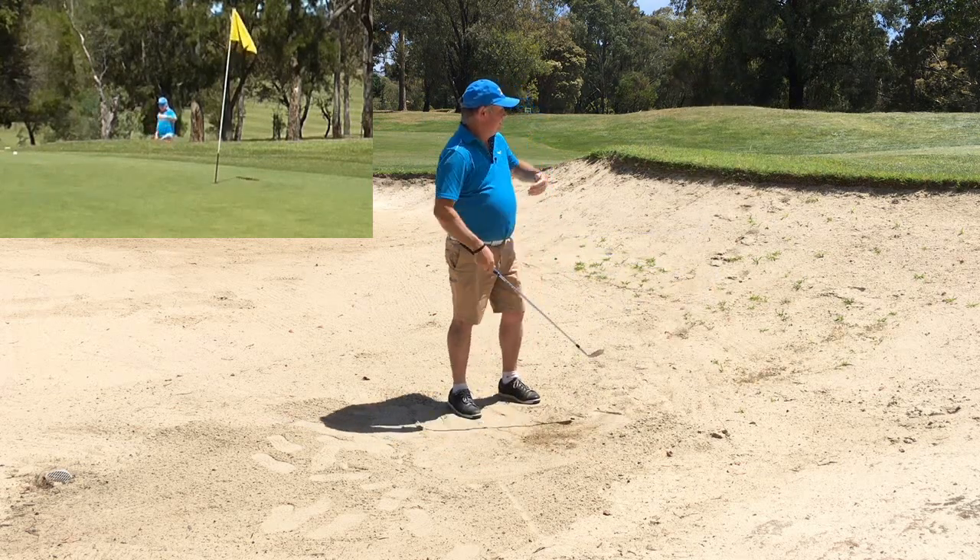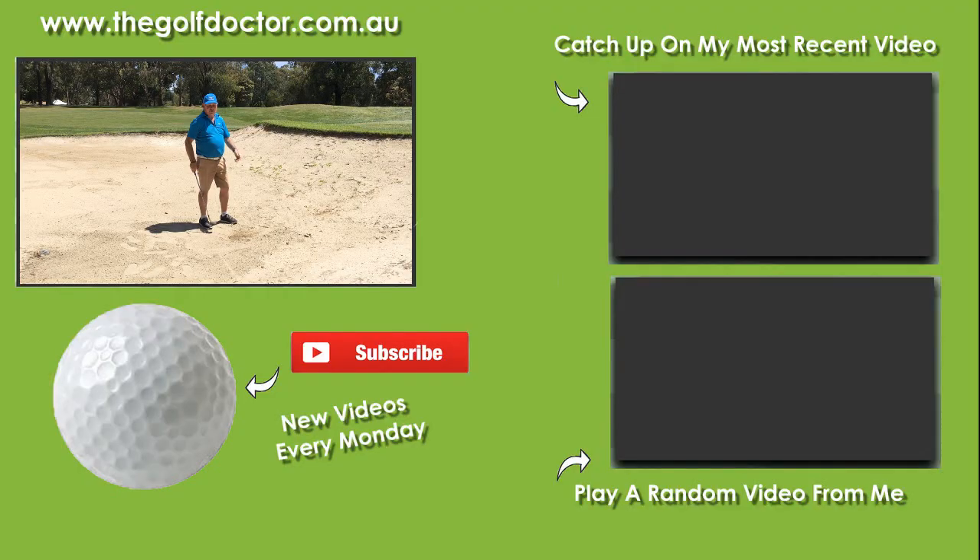The ball has come out and I've got it on the green. I tried to get a bit cute with it but at least it's on the green. That's probably two flag sticks away — it gives me a slight chance, but if not I'm going to two-putt, take my medicine, and move on.